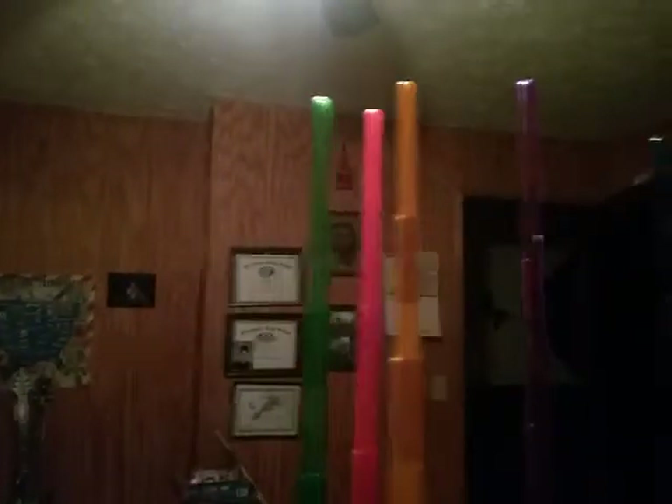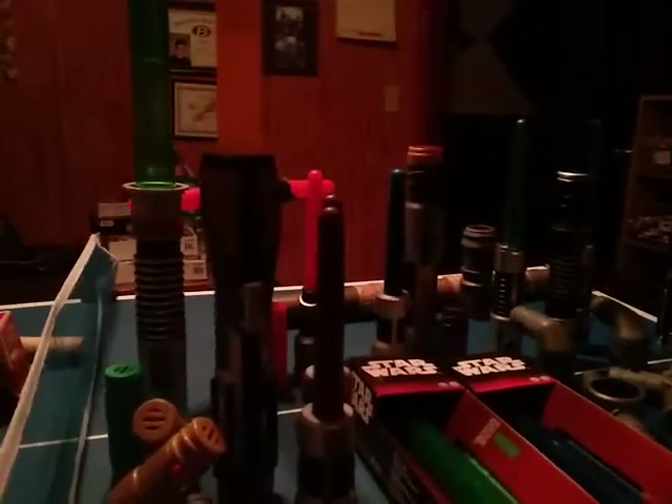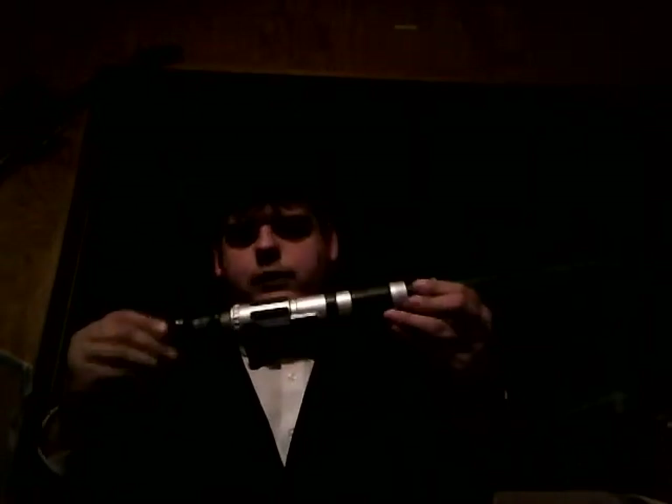I also have every Blade Builder lightsaber toy that I could possibly get, and I also ordered a Blade Builder's lightsaber toy. I bought it on Amazon for $42 and a little bit of shipping. It'll be coming November 1st and I'll review that. So for the Blastek, you take your base and the adapter and screw it on like so. You take your lightsaber and you screw that on.